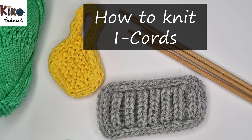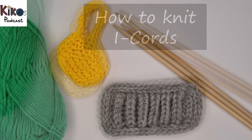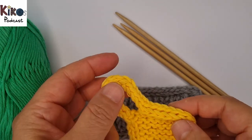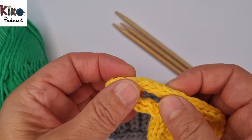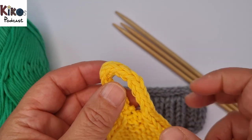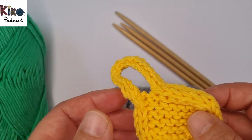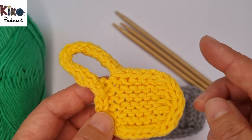Hello and welcome to a tutorial video on Kiko's Knitting Podcast. Today I'm going to talk about I-cords. I'm not quite sure why they are called I-cord, but I want to show you how you can knit them on knitting needles and then the different uses — what you can do with an I-cord.